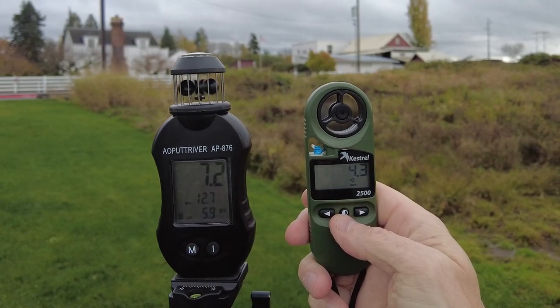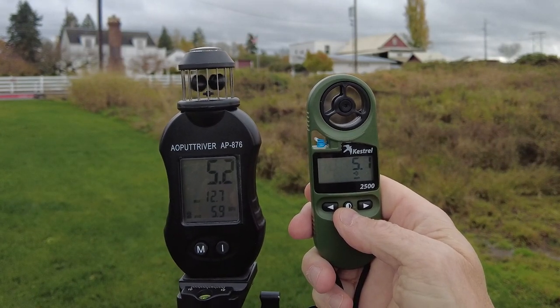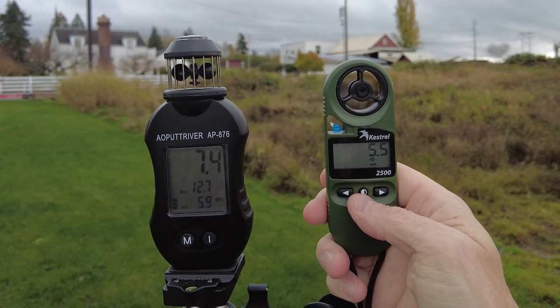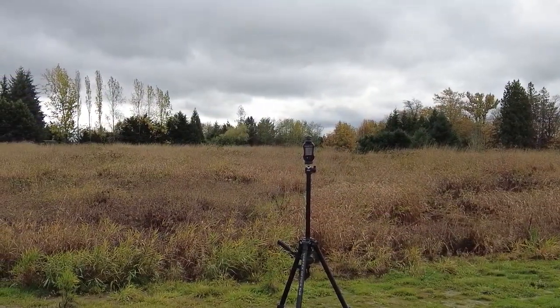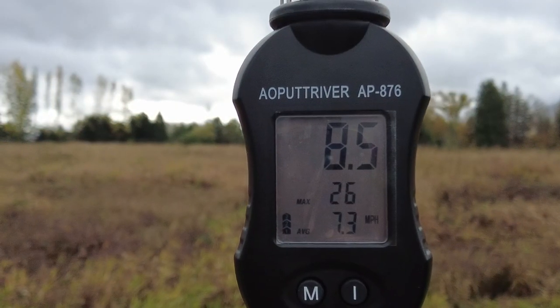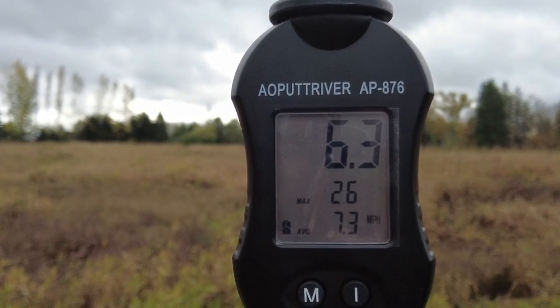The cup unit is far more responsive and goes slightly higher in each gust. It also slows more than the Kestrel in the lows. This suggests that the Kestrel turbine has quite a bit more inertia to overcome. After a few minutes I moved to get a slightly better background. A good solid gust came through while I was fiddling with the camera — the Kestrel was in my pocket at the time — but the cup unit caught 26 miles per hour at the maximum, and that persisted for about three seconds. Who wants to come out and shoot here? This would be a good day to find out if you're looking upwind or not.